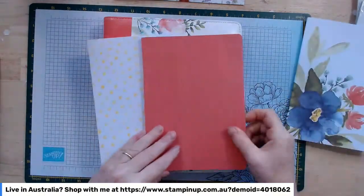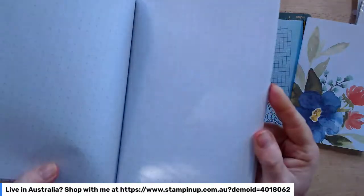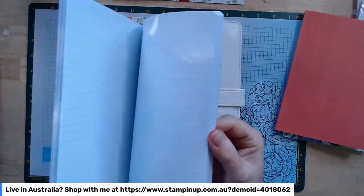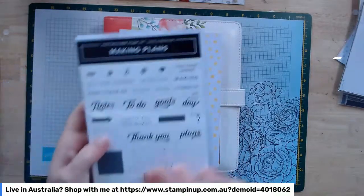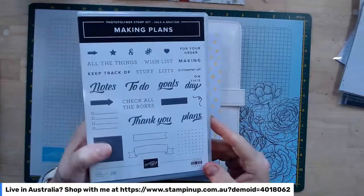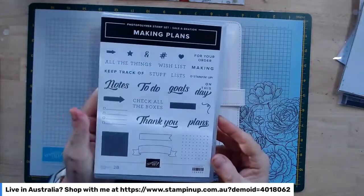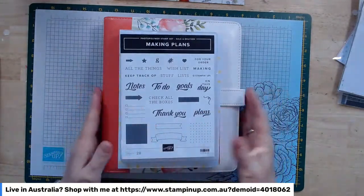You also get three notebooks — they're really cute. One is blank, great for freestyle stuff. One has dots, which is really handy if you're designing cards or layouts, so you can do scaled up or scaled down versions. And one has standard lined pages. Last but not least, you get the Making Plans stamp set — perfect to use in conjunction with the planner. It has things to do, wish lists, notes — you can personalise that planner as you go through the year.